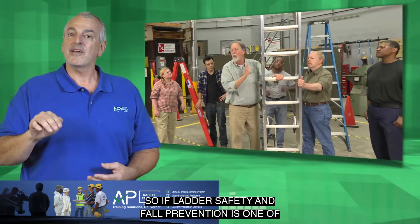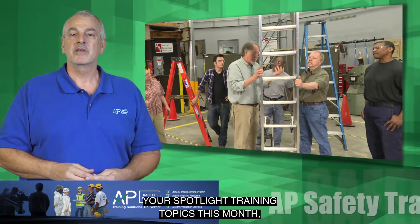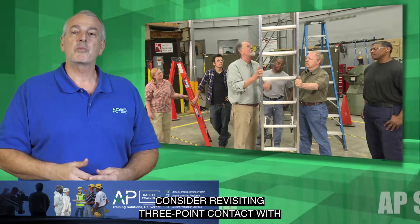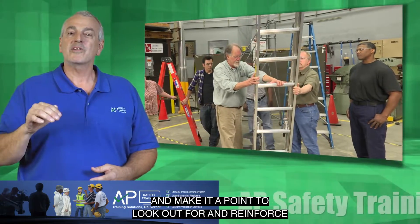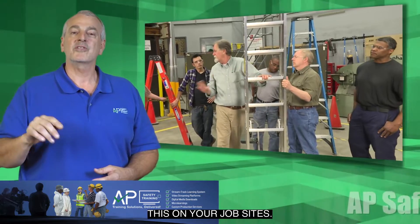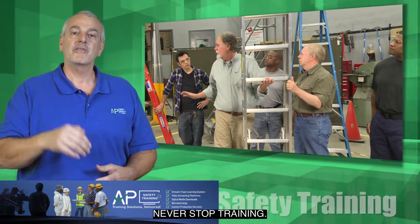So, if ladder safety and fall prevention is one of your spotlight training topics this month, consider revisiting three-point contact with some hands-on training and make it a point to look out for and reinforce this on your job sites. Keep them safe out there. Never stop training.